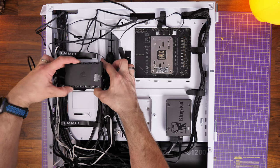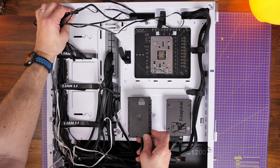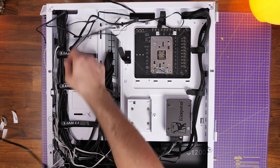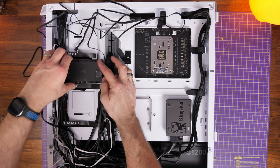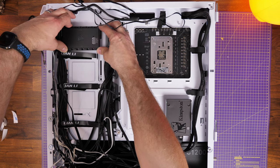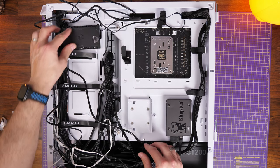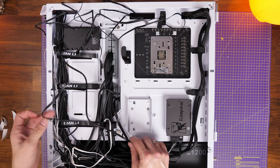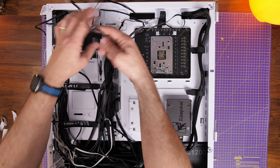The final stage is connecting the fan controller for the Corsair H170i Elite Capelix cooler — the Commander Core. Work out the position carefully because you need to connect up the pump head, connect the controller itself to the motherboard via USB and SATA power, and ensure the radiator fans can reach it. There are multiple mounting points on this case, or you can use the included 3M stickers to stick it in place. Make sure it's positioned so all the cables can reach.